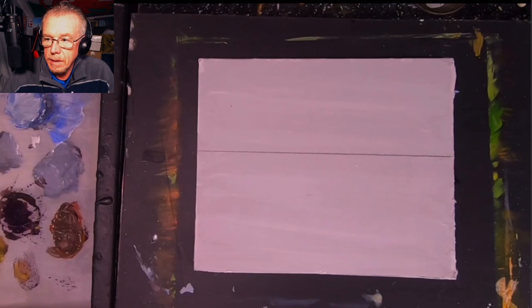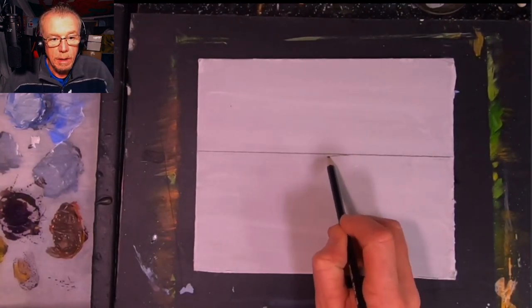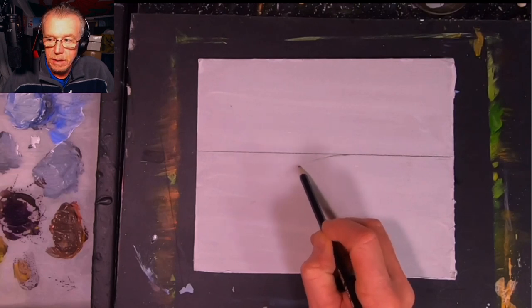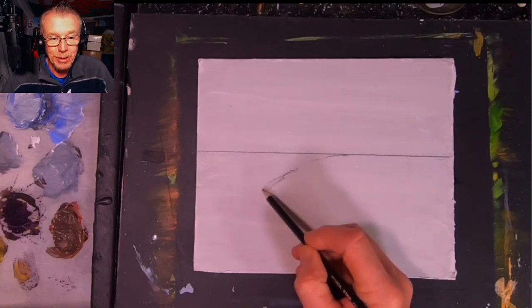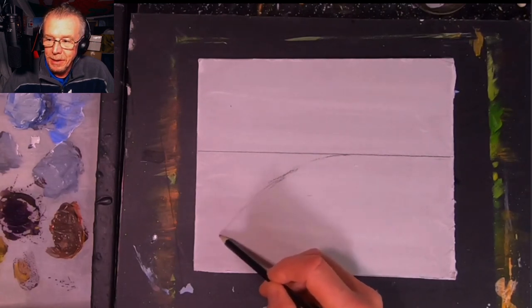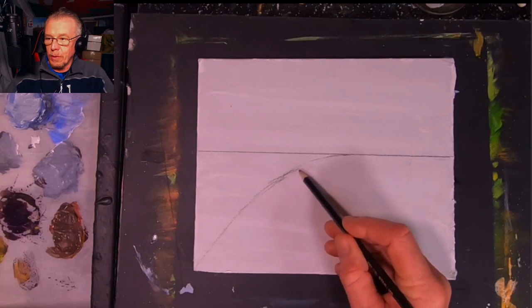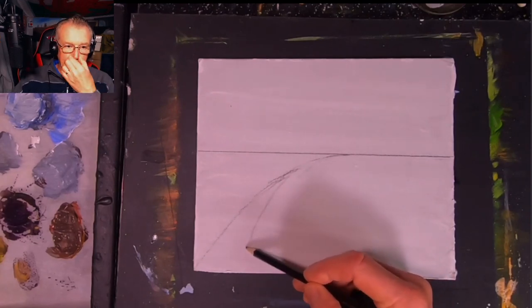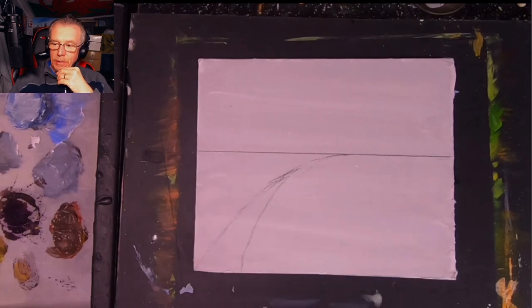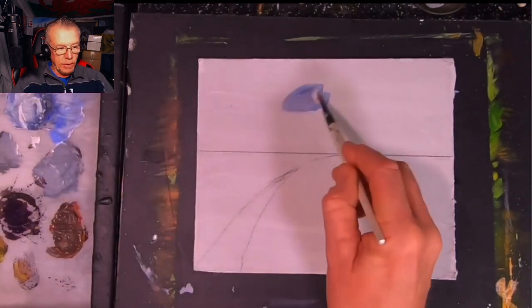I thought I would just paint a fantastic scene for you because I've been in lockdown for several weeks and I'm just dying to get to a beach and do some sunbathing. Holidays are a fantastic thing to look forward to, and I got this image in my mind lately that I thought we could paint some sort of a tropical beach scene, and that's what I've decided to do today for you.